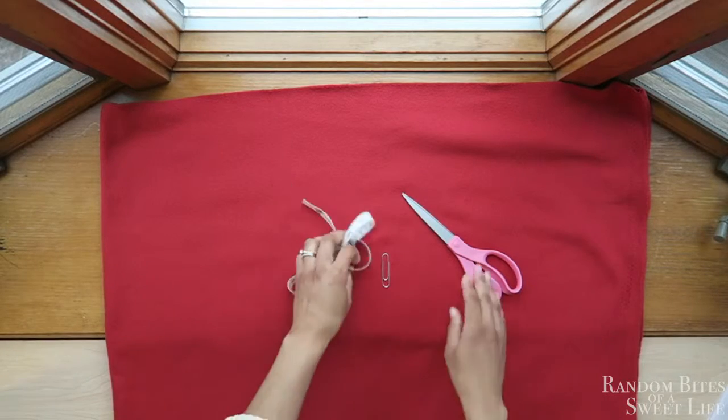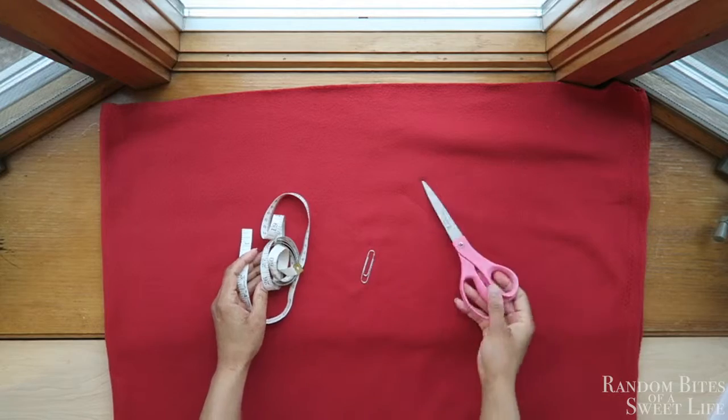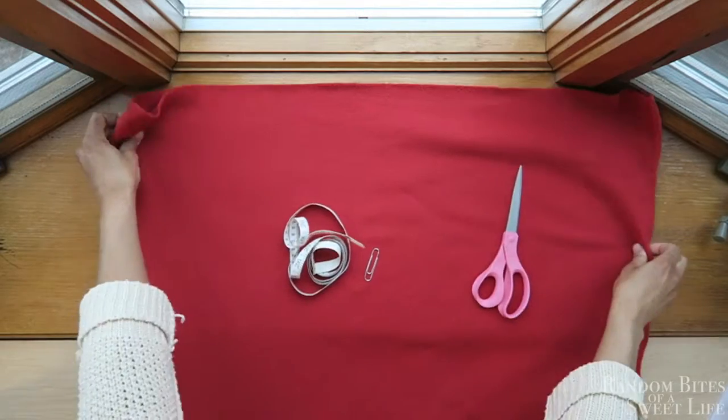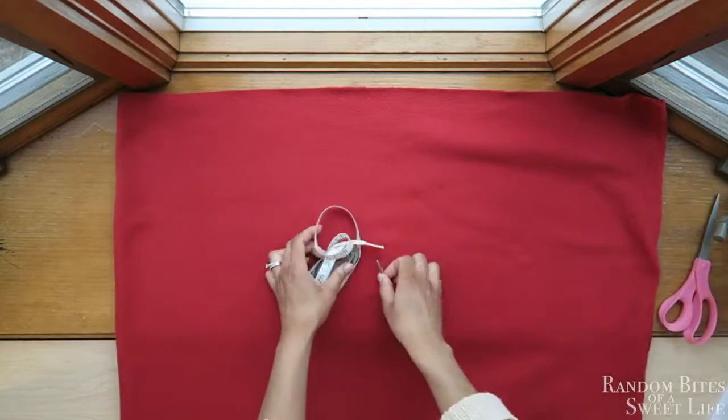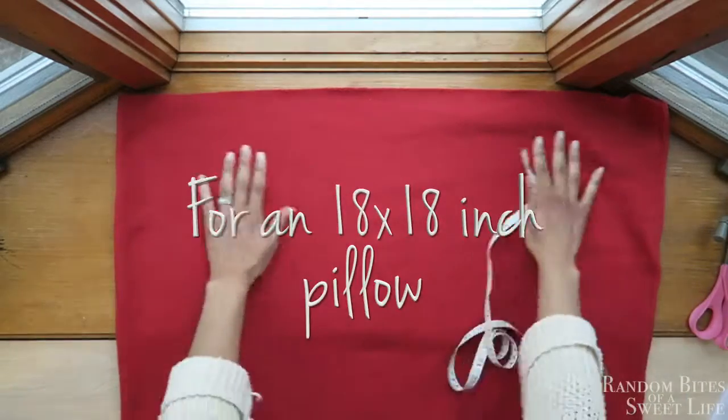Hello everyone and thanks so much for tuning in. Welcome back to another video. So using these materials — some fabric, a measuring tape, scissors, and a paperclip (not really the paperclip, you'll see later) — you'll use these to make a no-sew pillowcase.